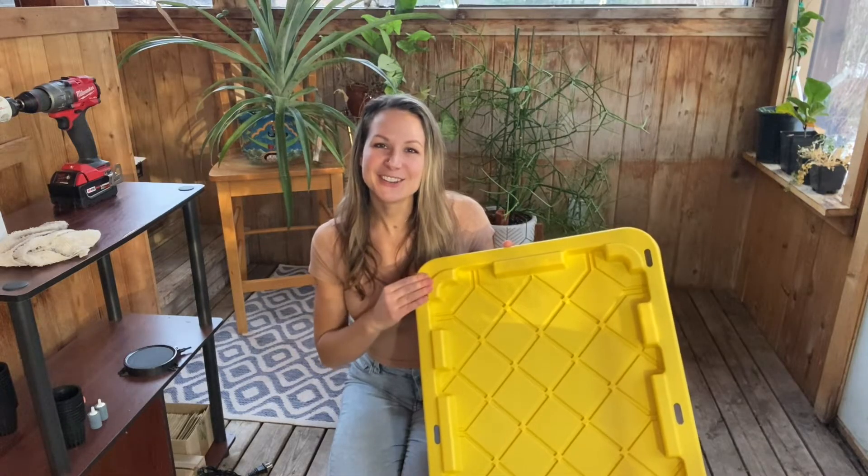There are just a handful of things that we'll need to get started with this project. Keep in mind everything that I'm about to show you, with the exception of the drill and the drill bit, was under sixty dollars — so this is a really affordable DIY project that you can do this winter. The first thing we'll need is a heavy duty tote to act as the structure for our hydroponic system.